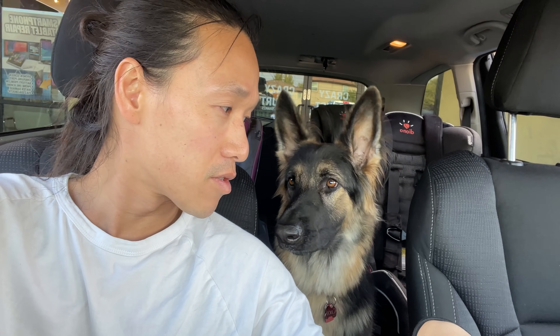What do you guys think of the new look? How is the shape of my head? I've never seen the shape of my head before. You ready to go to the office?